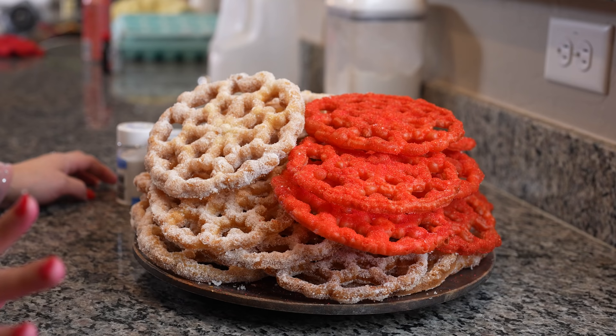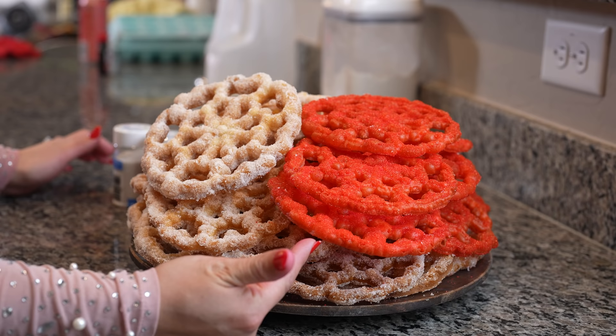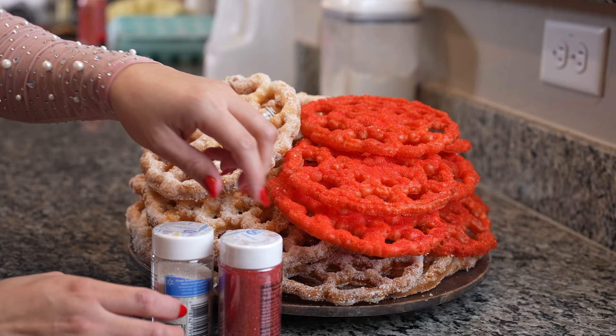Just like that, we have our delicious buñuelos. With this batter, you're able to get about 35. Of course, if your mold is a little smaller, you might get more. For these, I just added food coloring and used sanding sugar — make sure that you use sanding sugar. I love using that for my pastries.